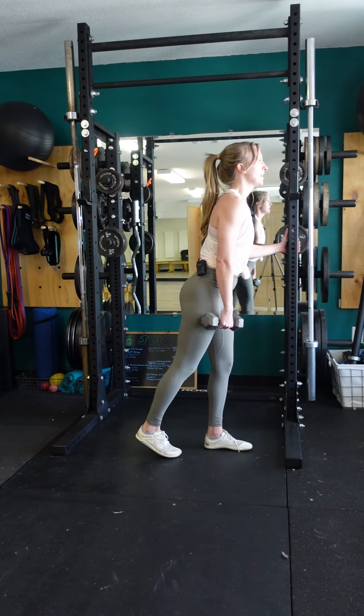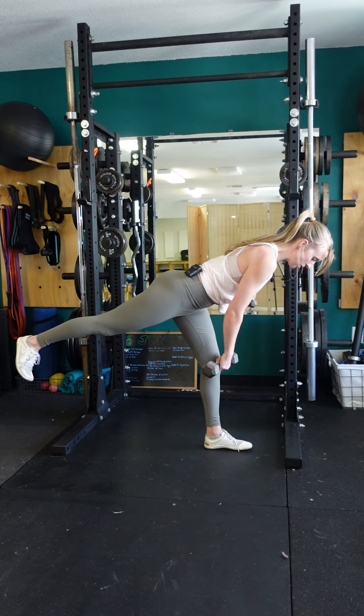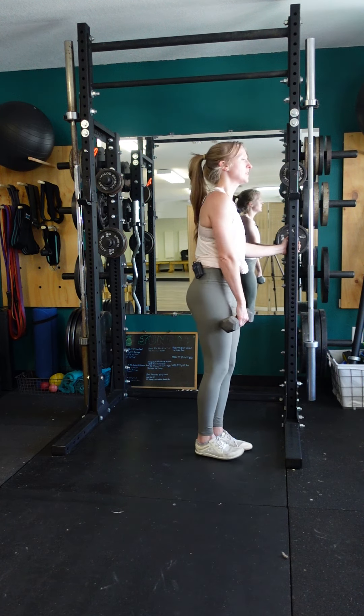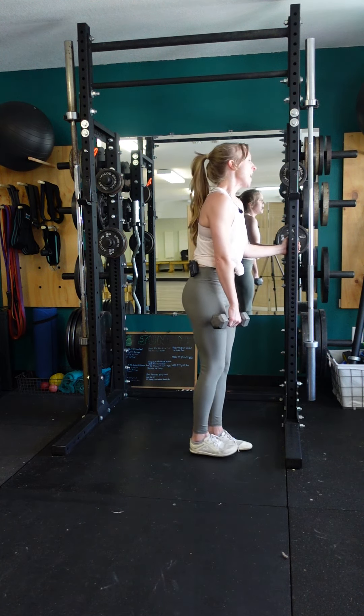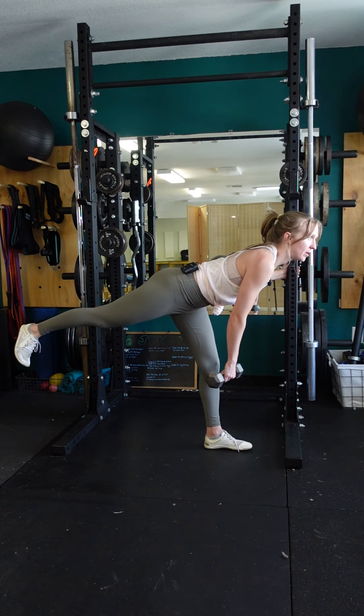Good deadlift form: pressing that heel back, hinging the hips to the rear, keeping the dumbbell super close to the other thigh. So it's not going to reach out in front of me — I'm going to keep the dumbbell basically underneath my center of gravity. And when I reach that point where I'm not going to be able to go down any further without breaking form, I'm pausing there.